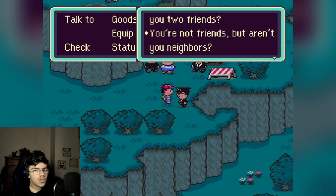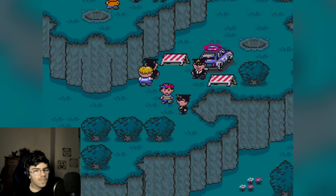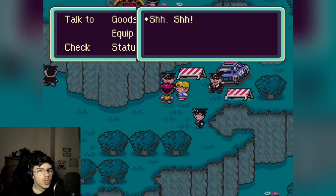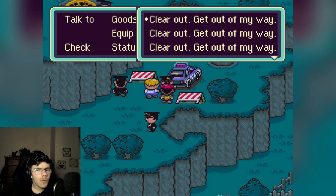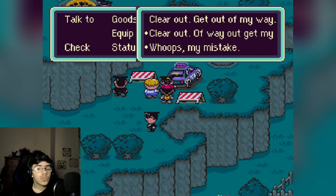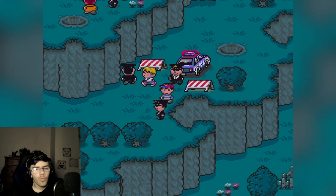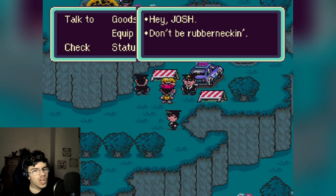'No?' 'You're not friends but aren't you neighbors? Come on, help me out here.' I don't even know who this guy is. 'Clear out, get out of my way! Clear out, get out of my way!' Okay, you don't have to — peace out, okay. 'Whoops, my mistake — I mean get out of my way.' He fumbled on his words!